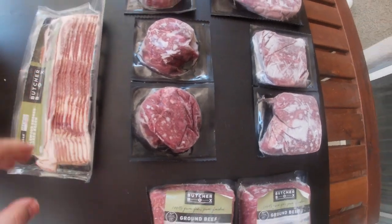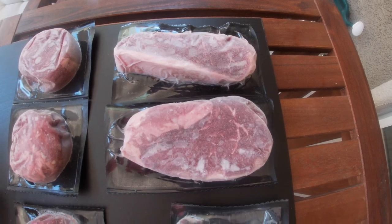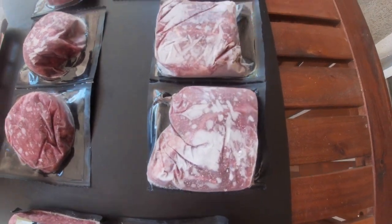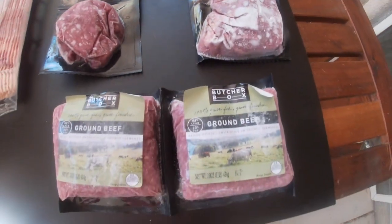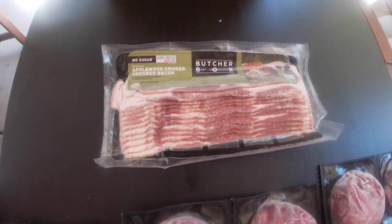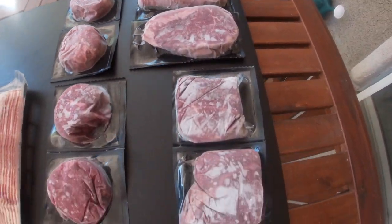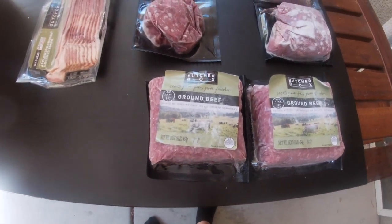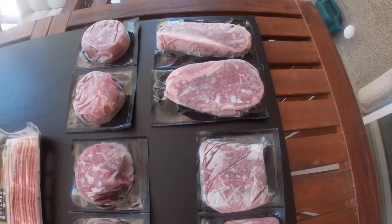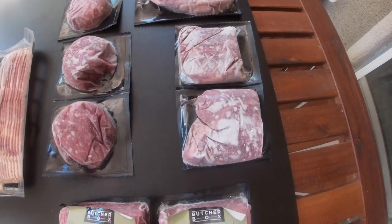So this is the box, guys. Two strip steaks, four fillets, two ranch steaks, two pounds of ground beef, and bacon. That's it. This is our ButcherBox — we picked what we wanted in this box, same as our last box. You have a choice of them sending you a pre-set box, or you can pick whatever you want.